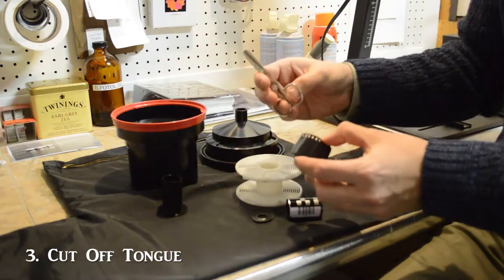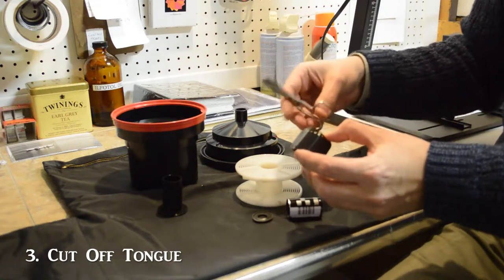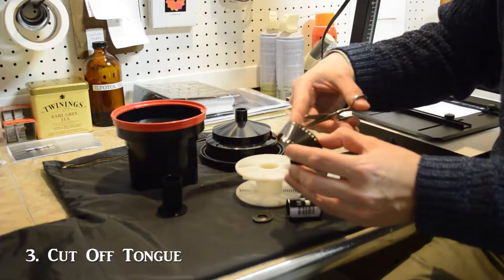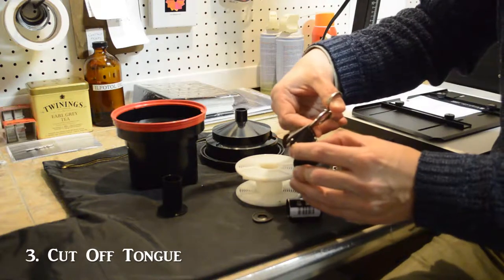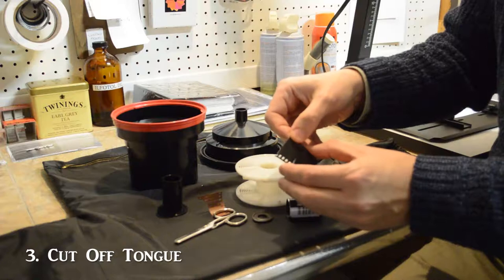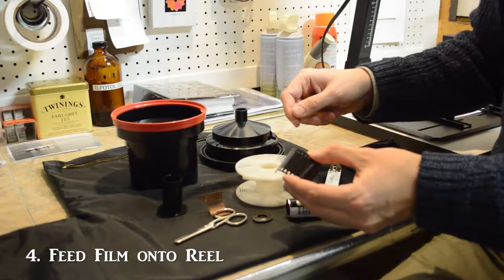When you are doing this in your own dark room, it is in total darkness, so you have to have all your tools right there with you and know where they are. It might be a good idea to practice a little bit before you do this. Cut straight across the film to cut off that tongue, and then start to feed the film onto the reel.